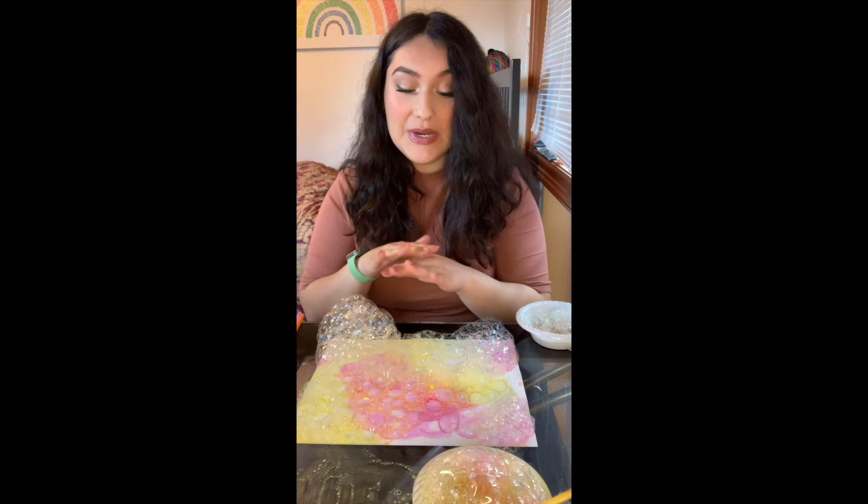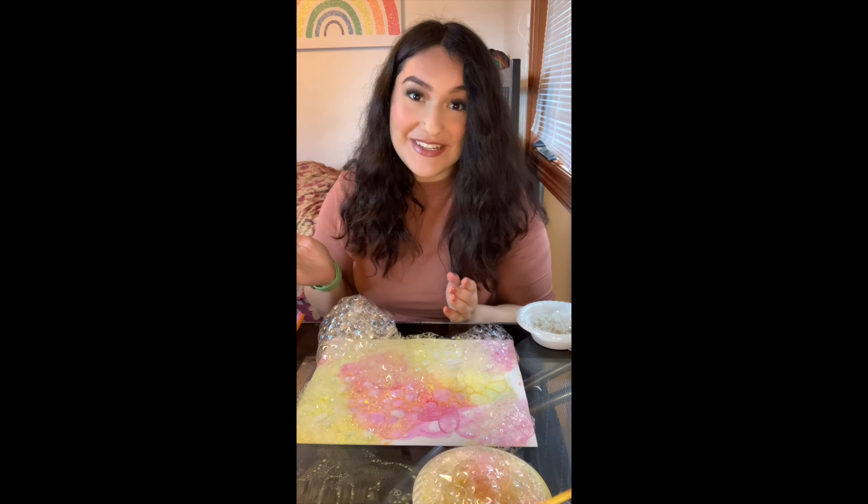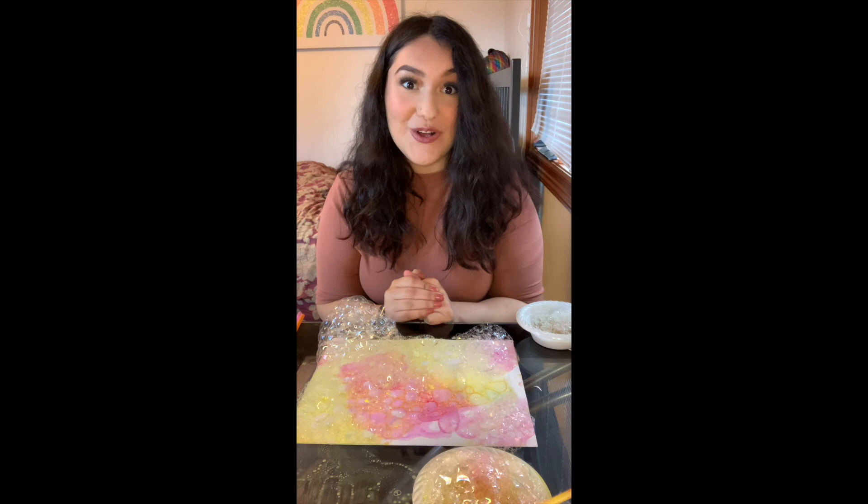Now that I've gotten my soap bubble art to where I want it in terms of the bubbles, I'm going to give it some time to naturally pop on its own so the bubbles can start forming and leave those little outlines. I'm going to give it some time to pop on its own and I will check in when that's all done to show you all the results.